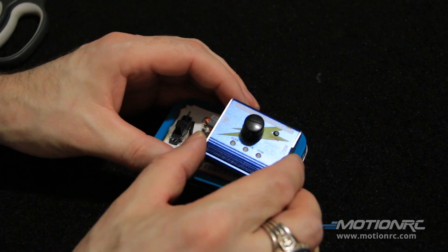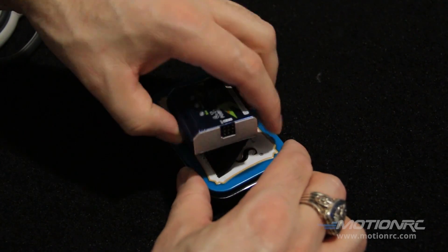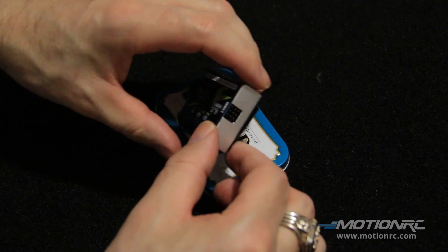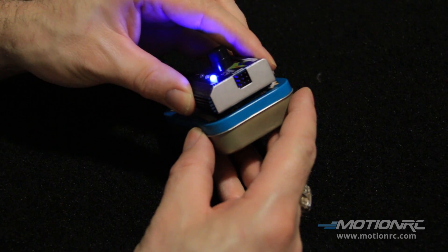Now I can just plaster this right on, making sure that the edge comes right up to the edge of the tin.